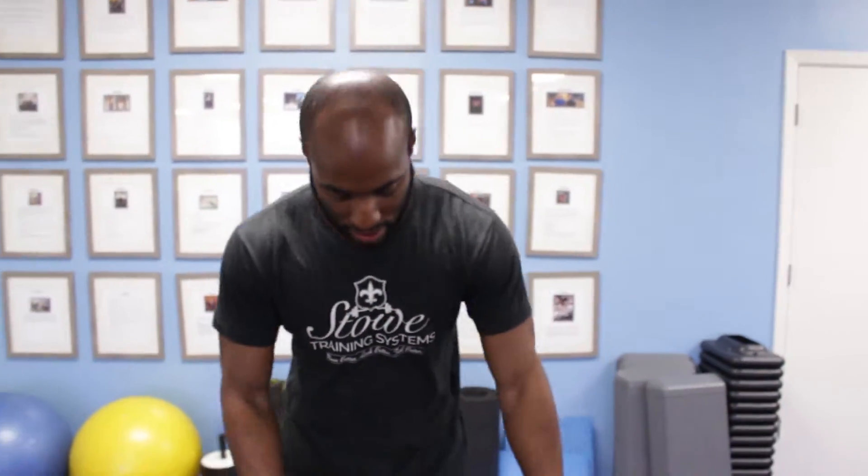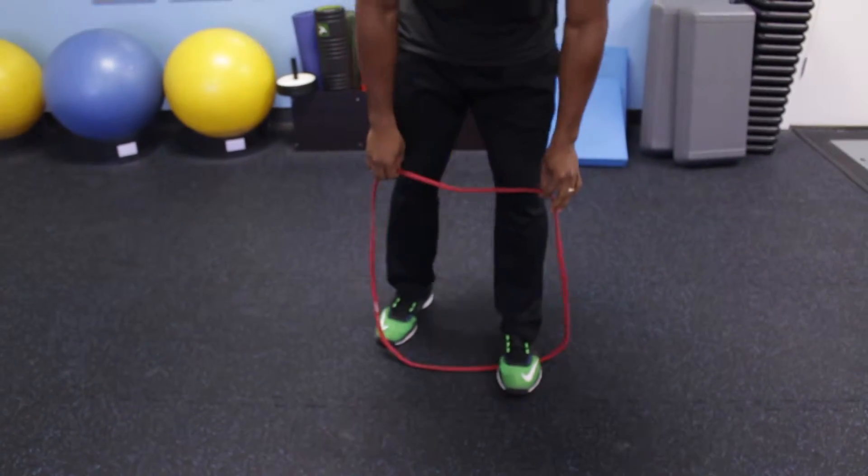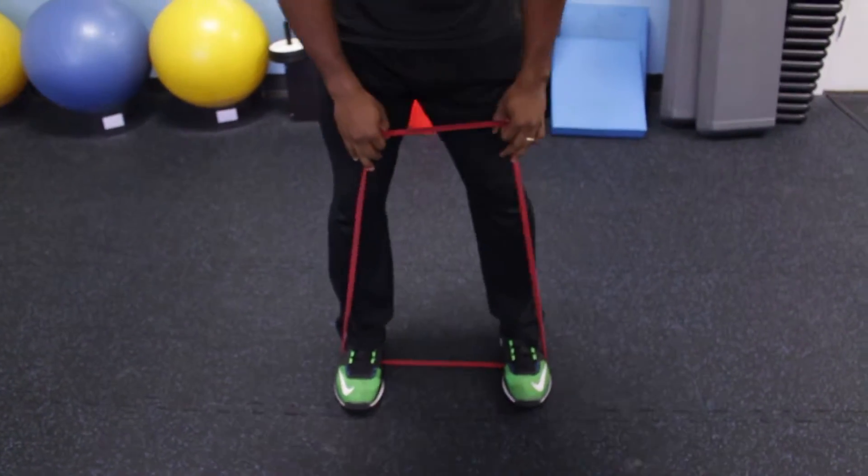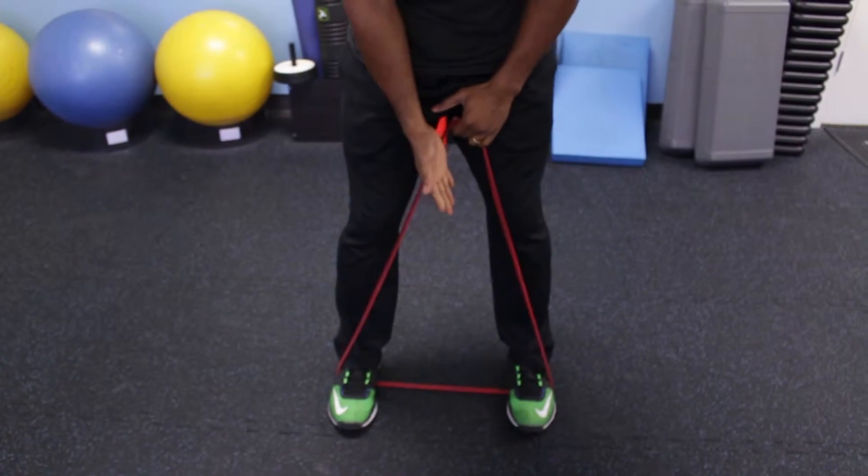Hey, it's Nedu here. Today I'm going to demonstrate for you a high pull. So you want to take a red band just like this. You're going to step in it about hip width apart. The biggest thing to remember is that you want it to be kind of loose in between your feet.